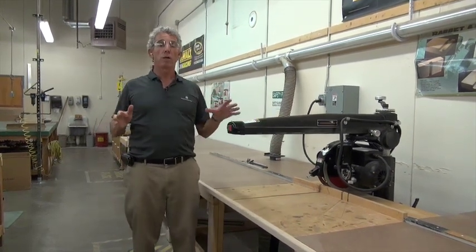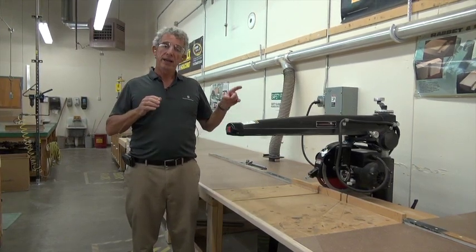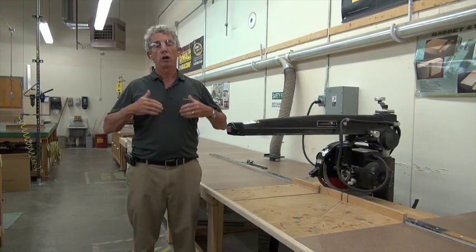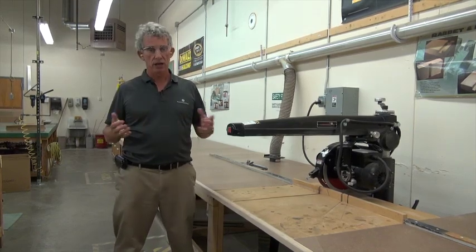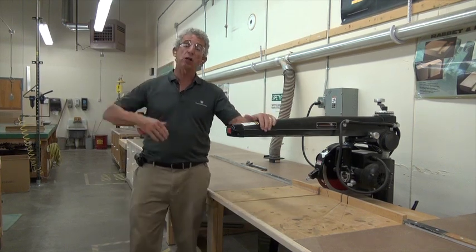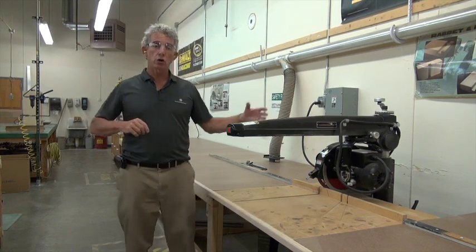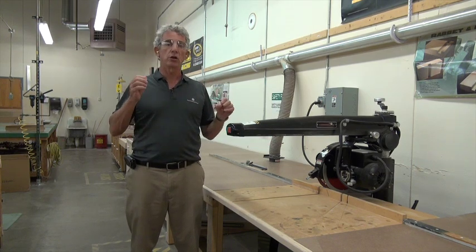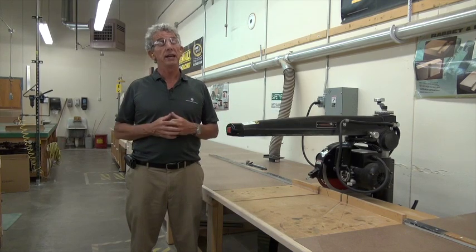The radial arm saw is one of the most versatile machines there are. But here we're going to use it for one reason only, and that is for cross cutting, for mostly rough cutting and for doing joints, which I'll be going over. At your house if you have one of these, you can turn it into a sander, you can do ripping, bevels, miters, but most of the things we're going to do is cross cutting.